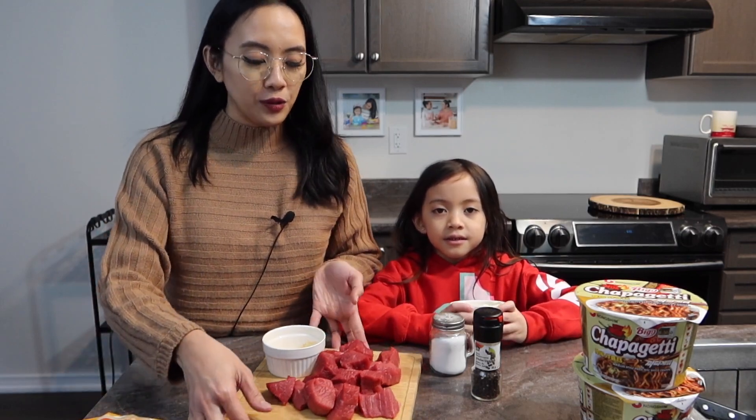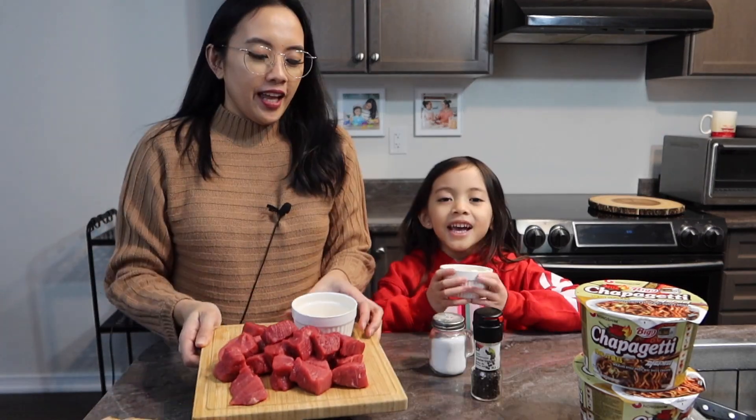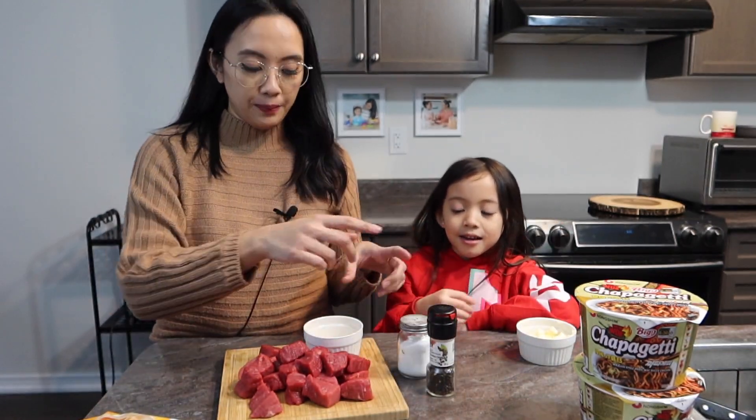So we're going to do the milder version today so she can eat. Aside from the instant noodles, you also would like to get steak or beef. And you'll need some butter! And I have salt and pepper and garlic powder just to season the beef. So let's get started.